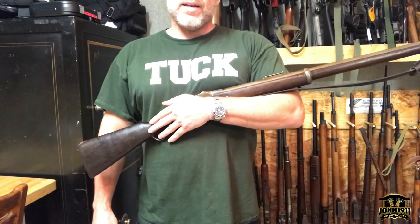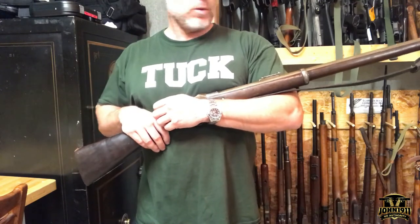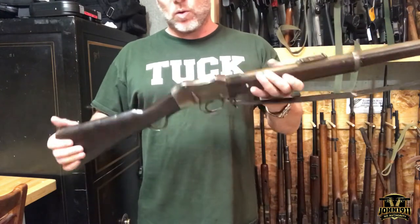Welcome back to the Armory Chats everybody. It's been a while since we've done one of these, and we have a project here at the Armory. I thought it was a good opportunity to break this gun out to show what's going on.